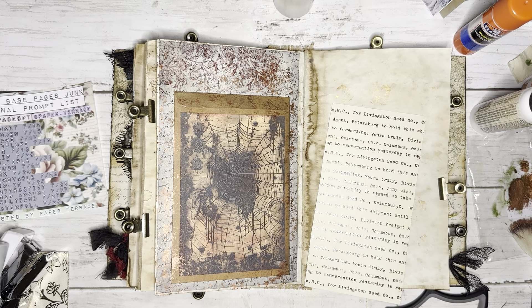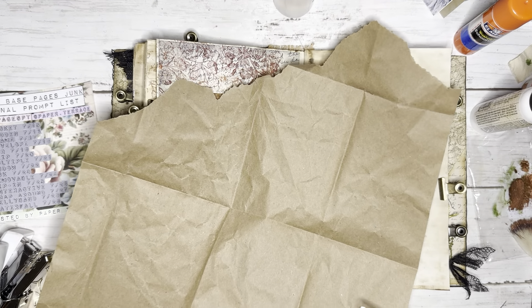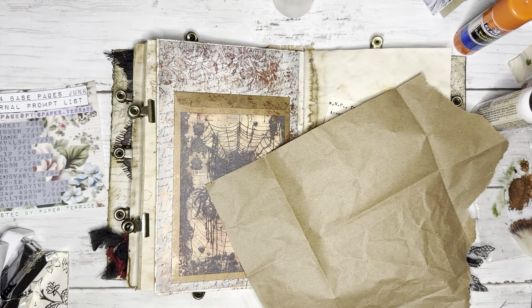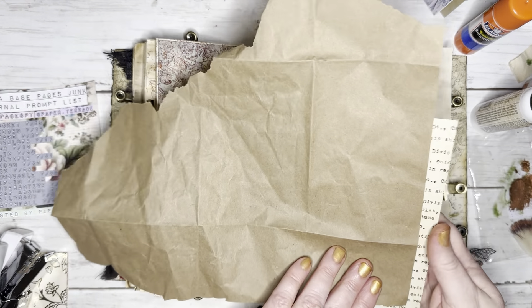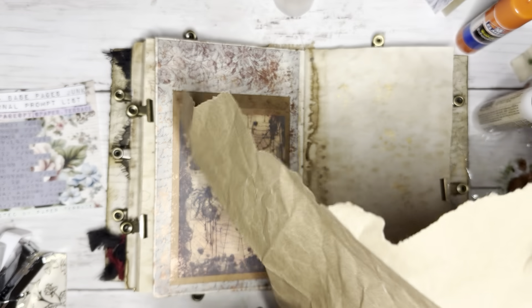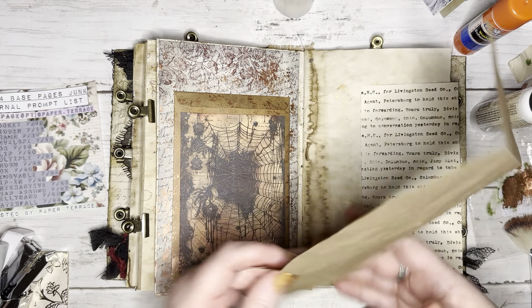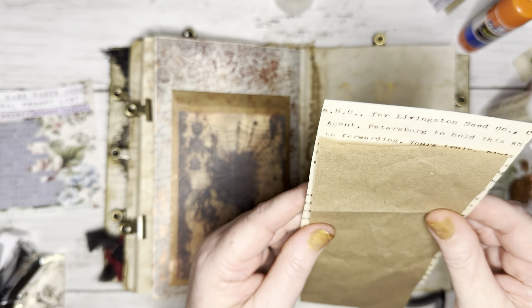I just want to cover the back of it so you can journal on it. Let's just roughly cut this piece here. I think it's so funny — things can get really loud. I just want enough of a piece to go about right there — I like those edges to show. I love to use packing paper to back things because you don't have to ink it, it's already brown. I'm going to cut that to make it a tag.